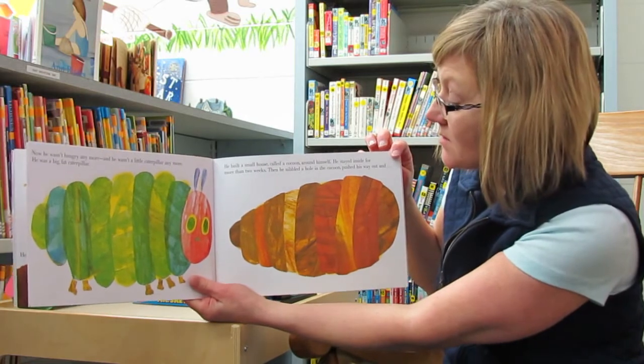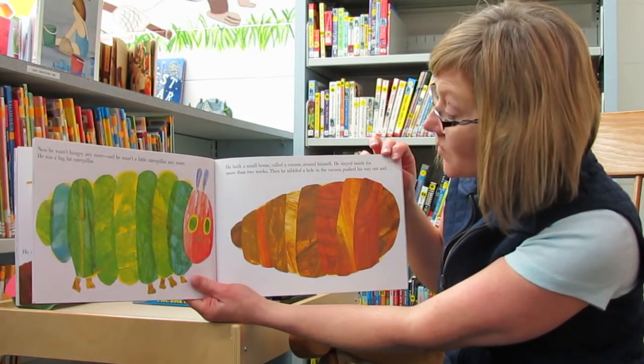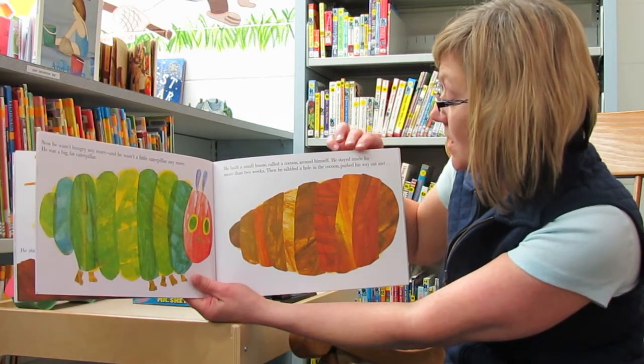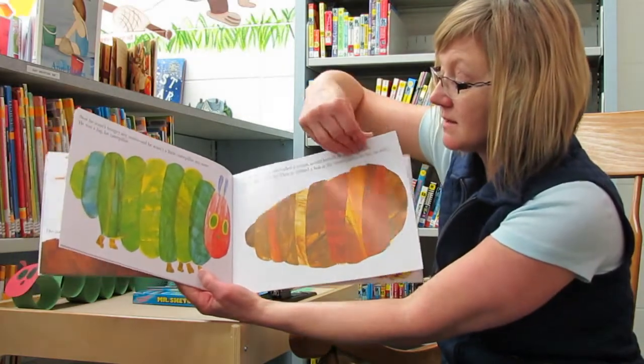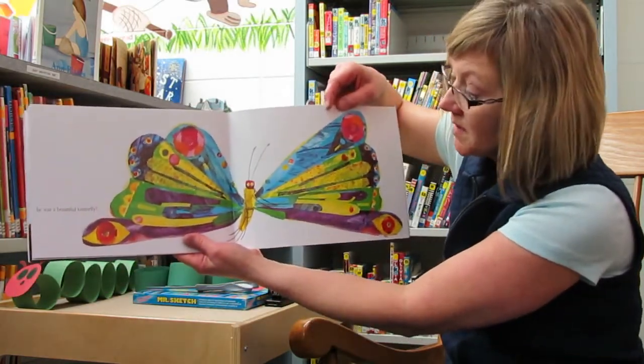He built a small house called a cocoon around himself. He stayed inside for more than two weeks. Then he nibbled a hole in the cocoon, pushed his way out, and he was a beautiful butterfly.